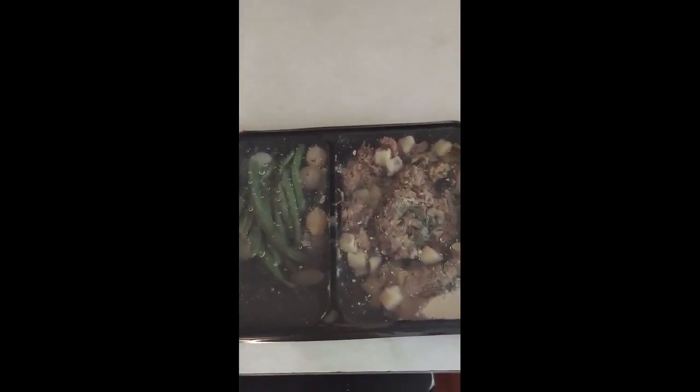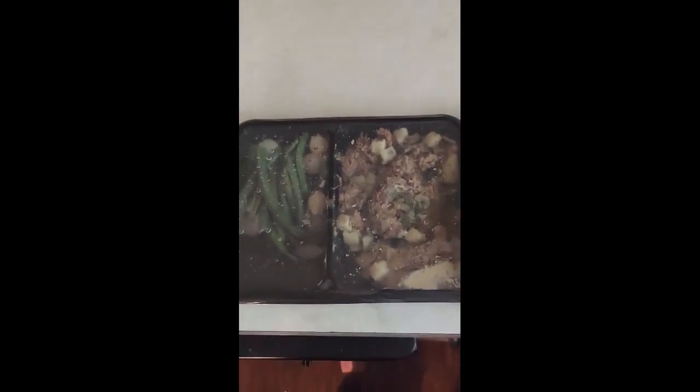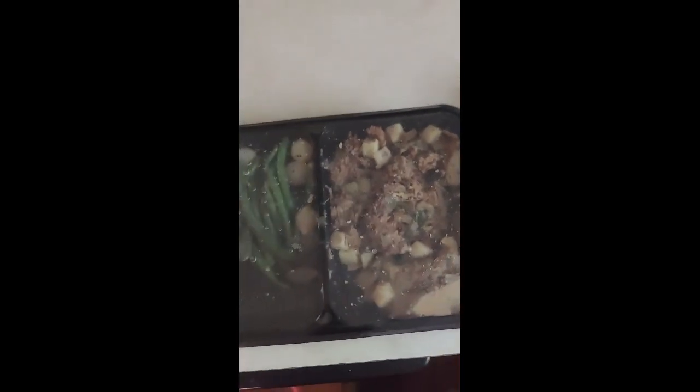It looks fairly appetizing even though it's not a frozen meal — it looks like a frozen TV dinner but it's not. It's actually freshly done and I have until enjoy-by 12/14, so I have a little over a week to enjoy this. It's all cooked, all fresh, but pre-made so it can be enjoyed quickly.